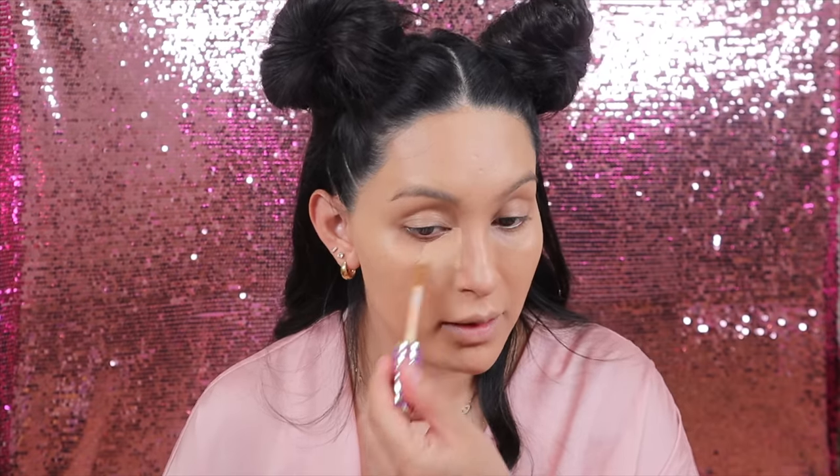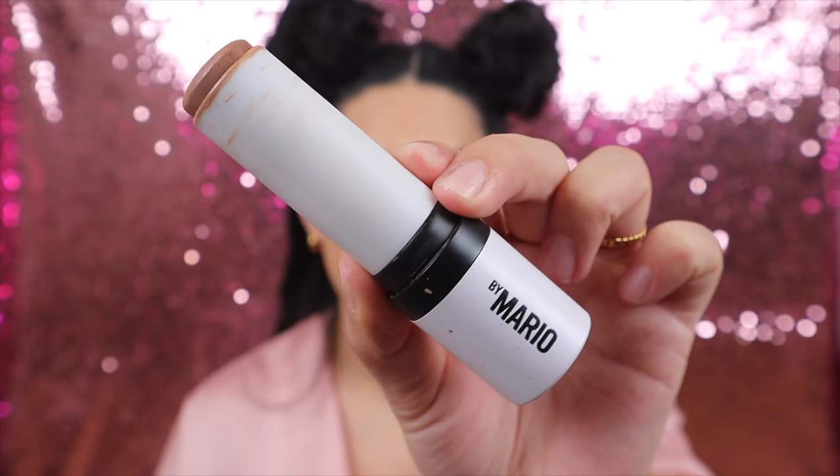Once we're done with foundation, we're going to move on to concealer — I'm always using the Shape Tape concealer. Then I'm going to take my contour stick from Makeup by Mario and apply that. By the way, I'm going to be leaving links to every single product I use down below in the description box. Once I'm done blending out my face I'm going to move to a smaller brush to blend out my nose contour — I'm using a lot of my brushes from the Dream Collection with Sigma.